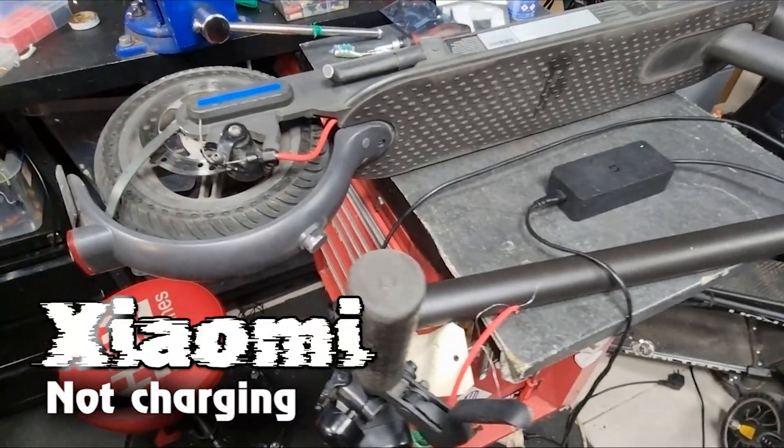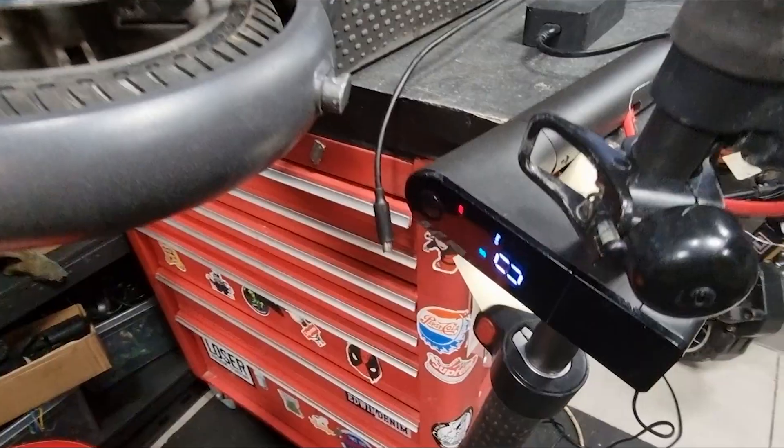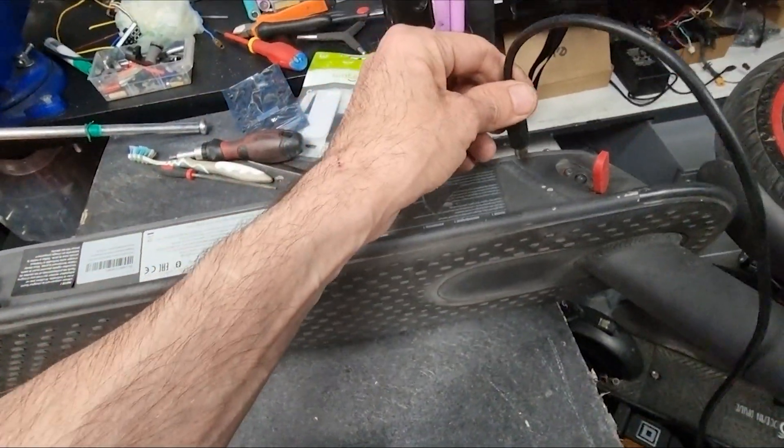Today we have an electric scooter Xiaomi. I will show you a common Xiaomi problem: the electric scooter does not charge. If the green light is on the charger, it means it is not charging.